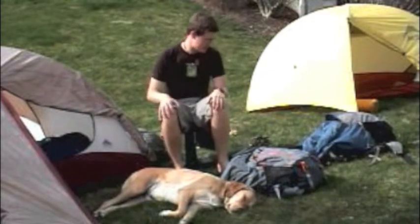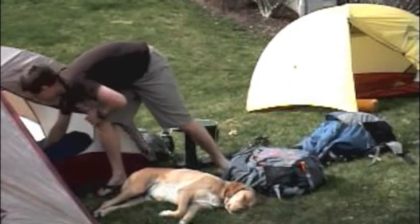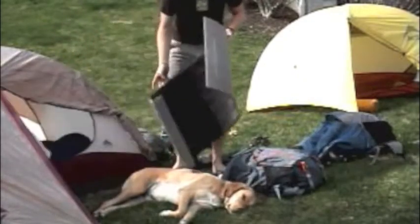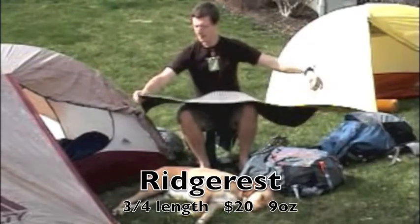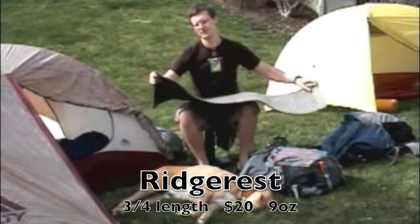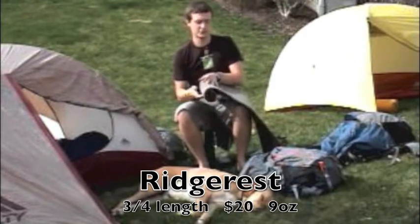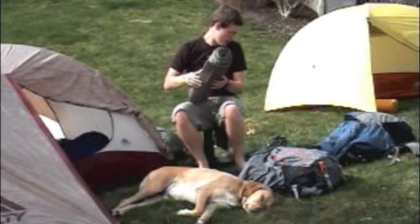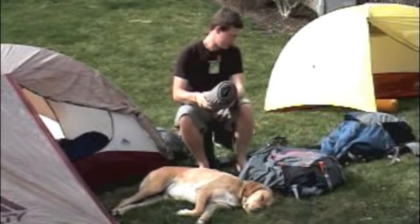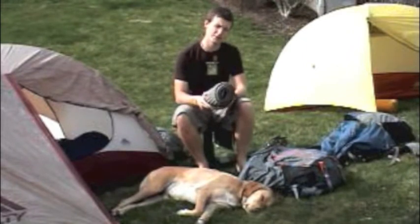Finally in this segment we're going to talk about sleeping pads. I started out the trail with a Ridge Rest three-quarter length sleeping pad. Basically it's a closed cell foam, half inch thick, and it is very lightweight. This particular model weighs nine ounces and it costs $20, so it's very cheap and very lightweight.